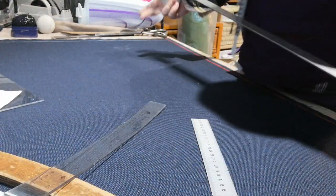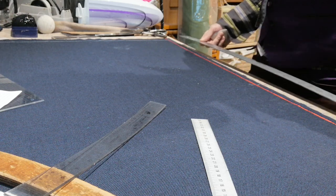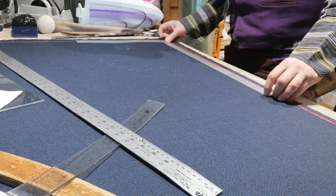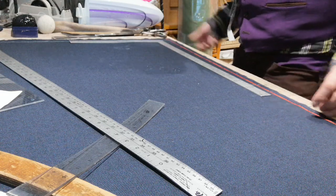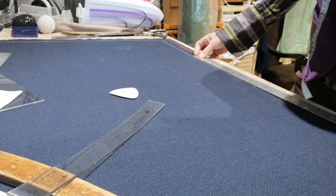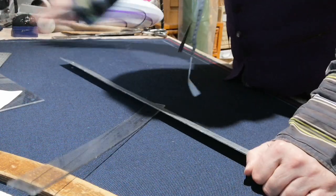Now I'm going to draw a line down. Where this salvage is, I draw a line because sometimes the way it's woven, it becomes tight and you can never get a straight line. So I'm going to draw a straight line down and use my square to make sure everything is squared off. You've got to make sure everything is squared off, otherwise you can get a wonky pair of trousers — they've got to follow the grain. So draw a line across and square it down.